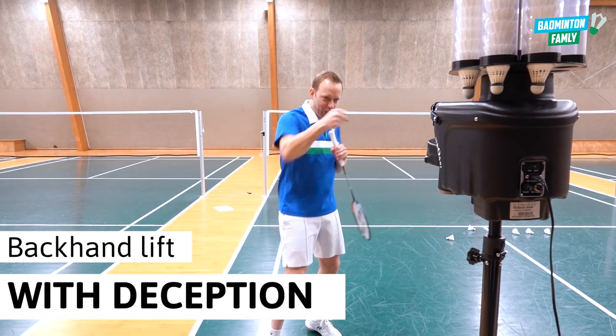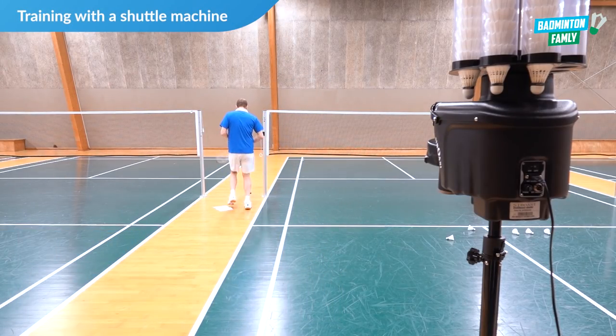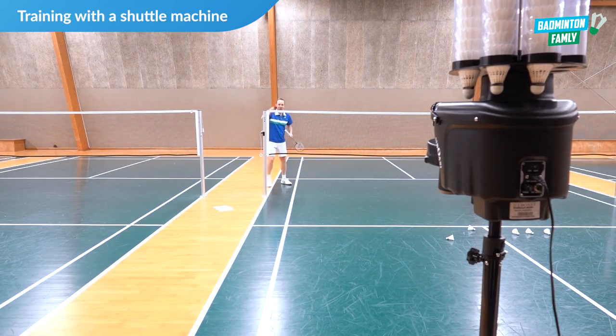Okay, are you ready? Come on. Let's go. Ready? Yeah, come on.